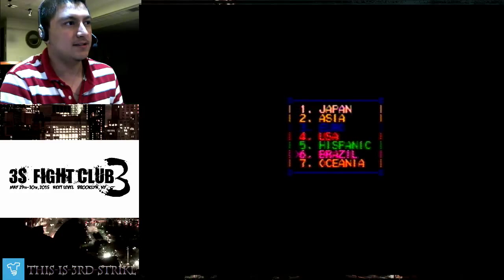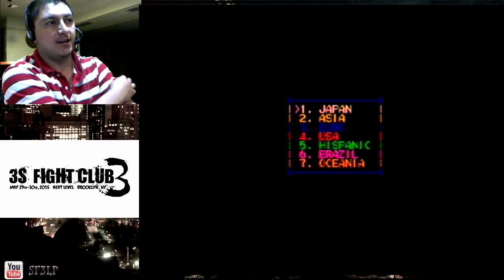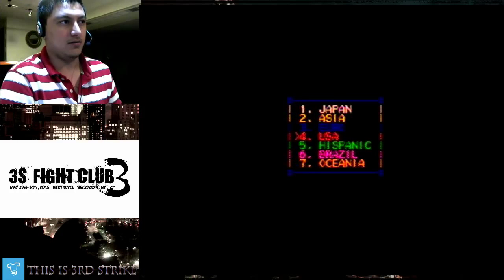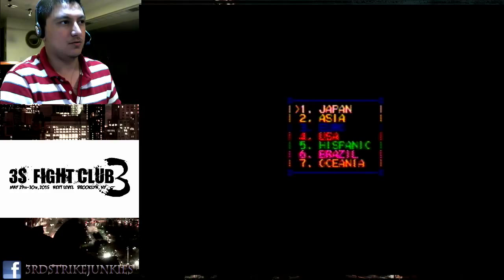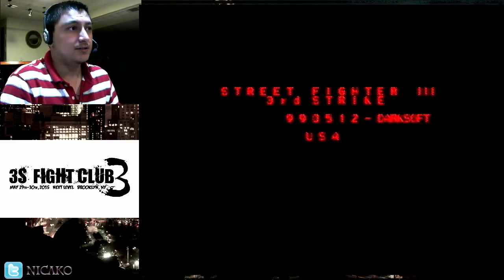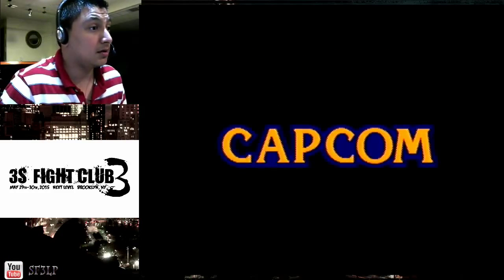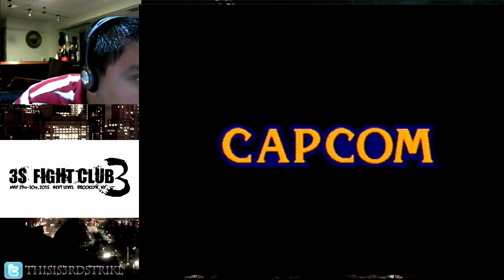The good thing about this is that once you write the game, you'll be able to pick whichever region you want — Japan, USA, Brazil, Asia, Euro, Hispanic, and Oceania — and whichever one will work. So we'll go to USA. It loads up Third Strike nice and clean.